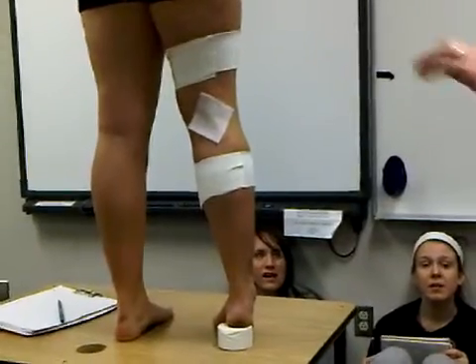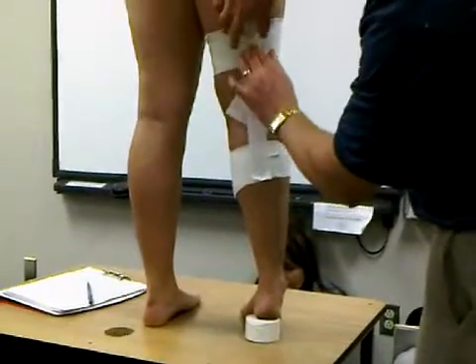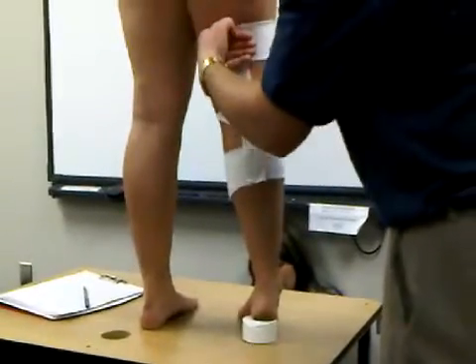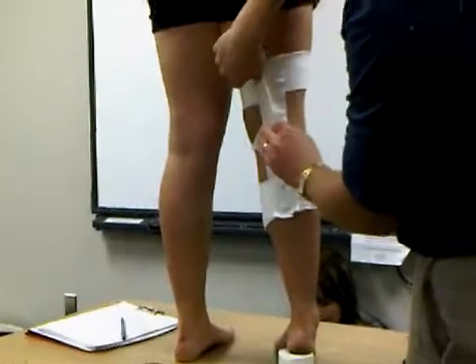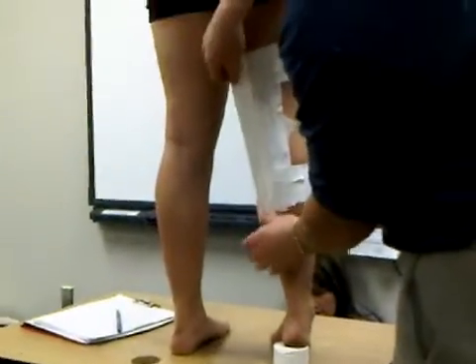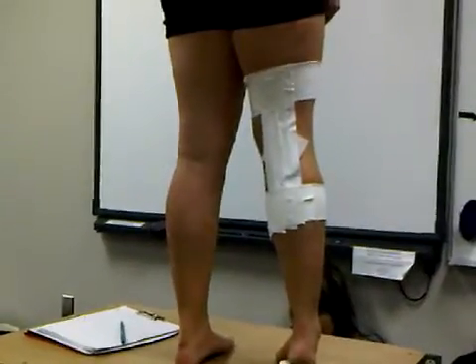You can choose to do the technique where you're doing an X, but I find just running straight strips down the back of the knee works just as well. We're actually not trying to support a specific collateral ligament — we're just trying to limit hyperextension. It doesn't matter which direction you go. Depending on the size of the athlete, the sport, and the demands, that will determine how many strips you lay down.